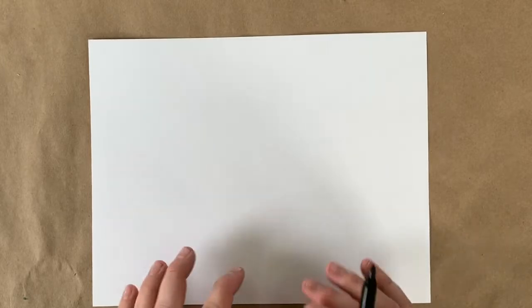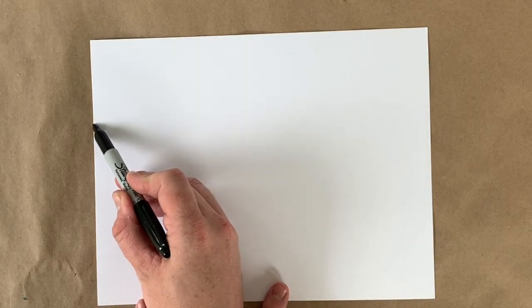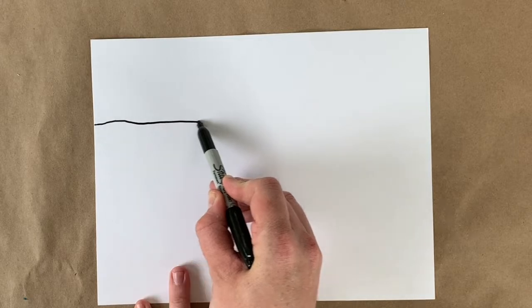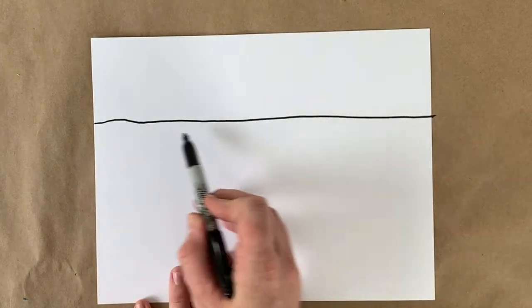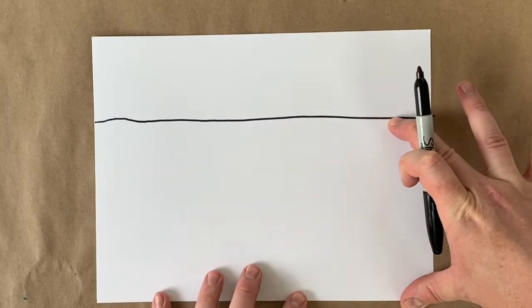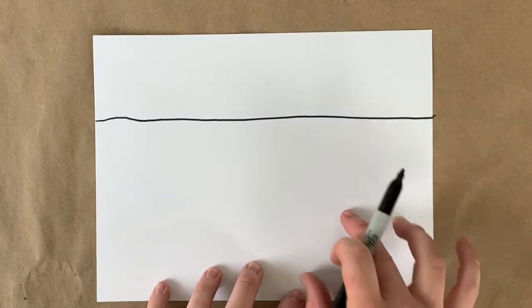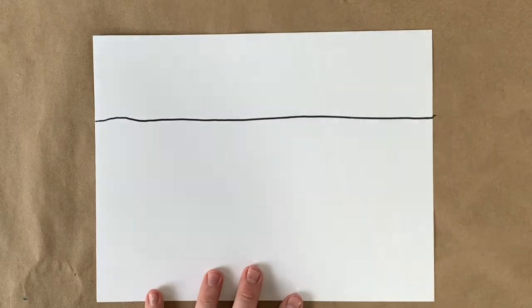So today we are drawing farm animals. To make sure it's obvious they're farm animals, we're going to start out with a barn — a real simple one. To start, we need our setting. The easiest way to make our setting is to draw the horizon, or where the land meets the sky. I'm just drawing a line all the way across, making sure there's quite a bit more space at the bottom than the top, because we're going to have all of our animals down here.